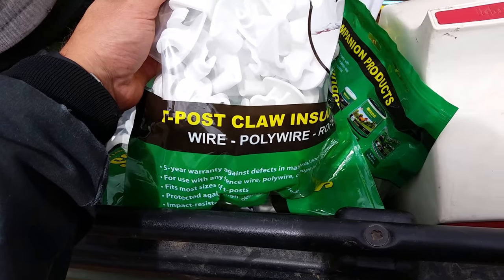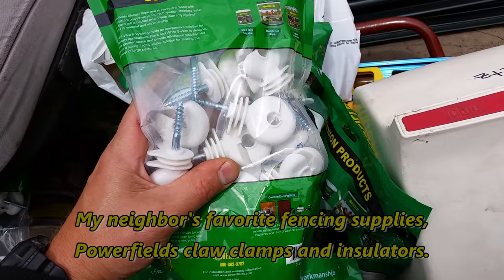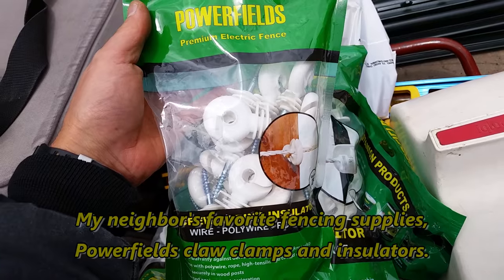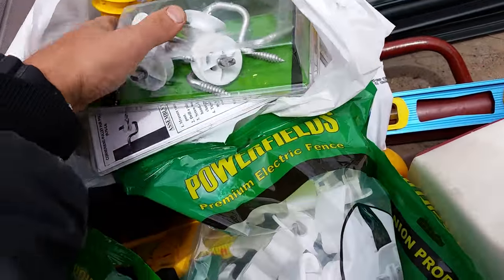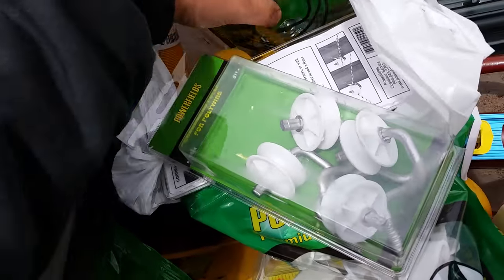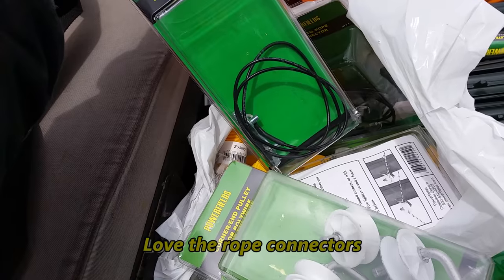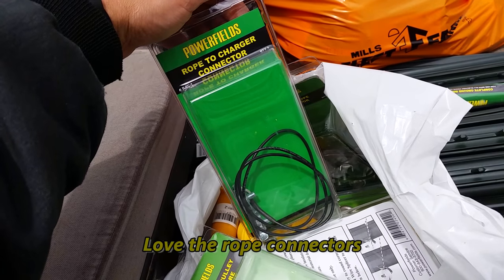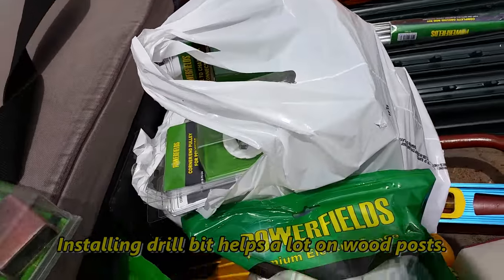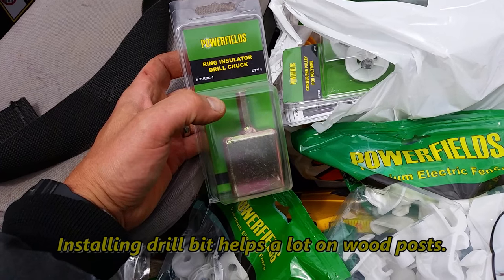As far as insulators and clamps go, I decided to go with the T-post claw insulators because my neighbor has had such good luck with them. They've really held up well — they haven't degraded in the sunlight and they've taken a lot of physical stress when animals have bumped the wire, particularly deer coming through. They've got really nice pulleys for the poly wire and the handles and ground connectors all come with clamps and ropes. The whole Power Fields setup worked really well for my neighbor so I jumped on the bandwagon — the Zebra insulators work fine too and they even come with drill chucks.